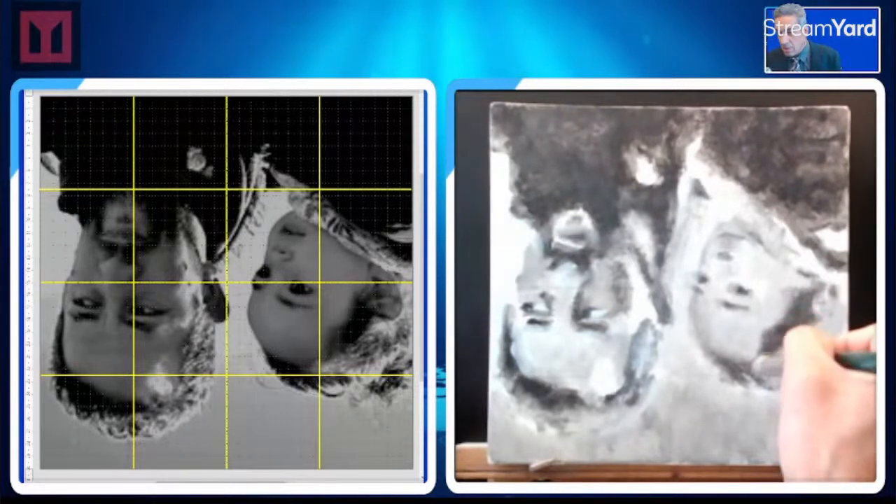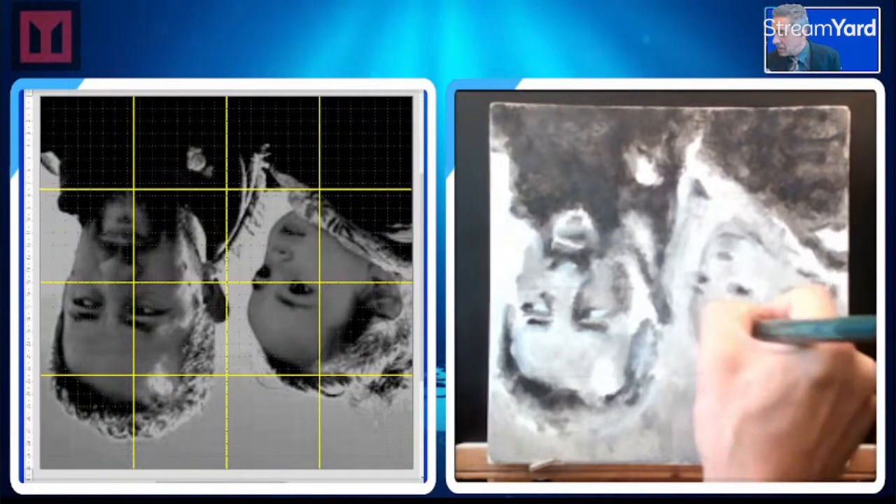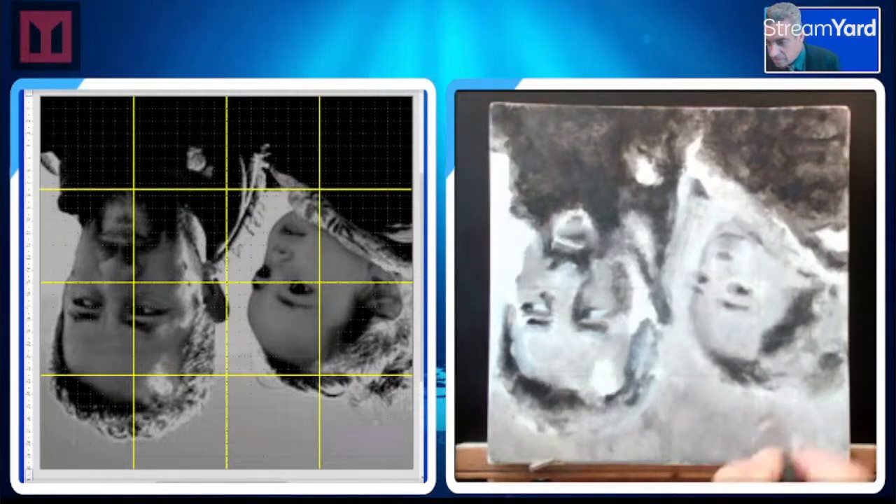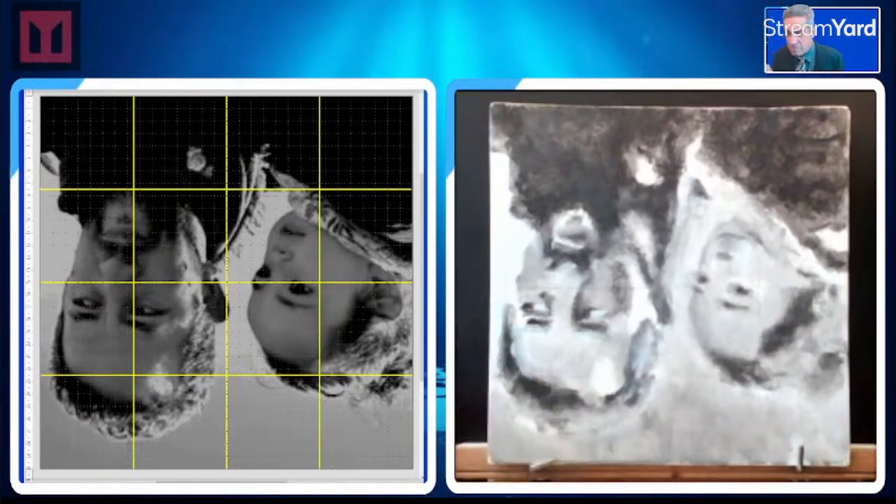Now this is going to take another three days to dry. I never thought that would be the drawback of water-based paint — never in a million years.